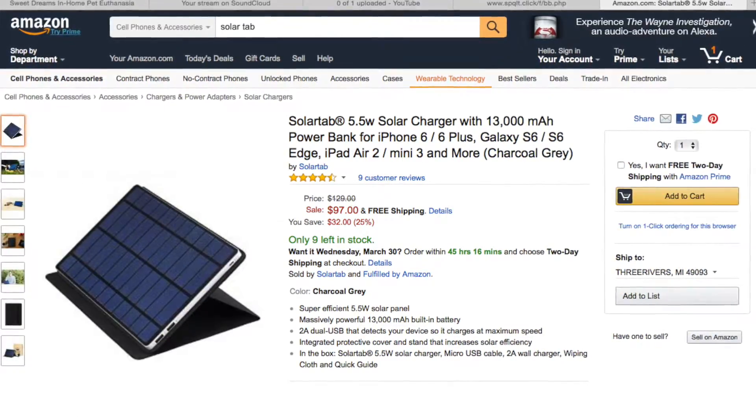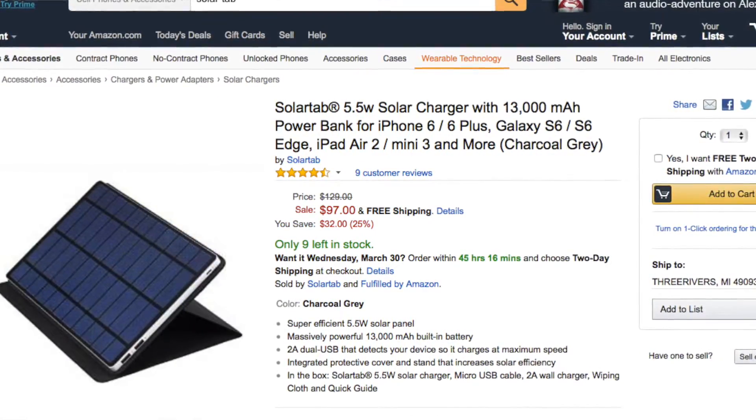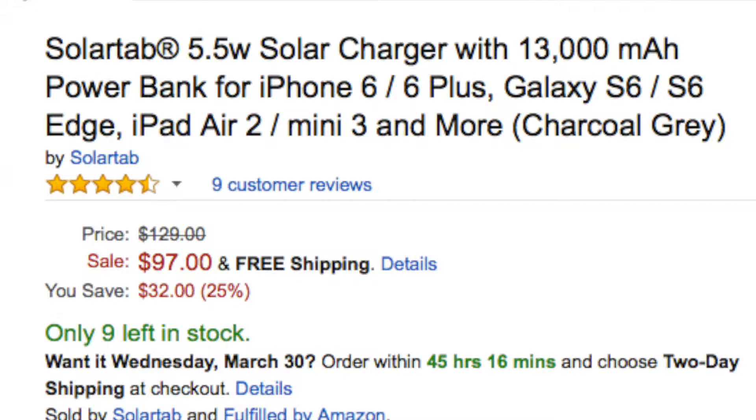Number 9 is the Solar Tab — a 5.5-watt solar charger with a 13,000 milliamp-hour power bank, compatible with iPhone 6 Plus, iPhone 6, or basically anything you want to plug into it. It only comes in charcoal gray and is designed to look like a tablet. It's powered by the sun, so it's green energy. It's $130 and there are only 10 left in stock, so I recommend picking it up — great for camping.